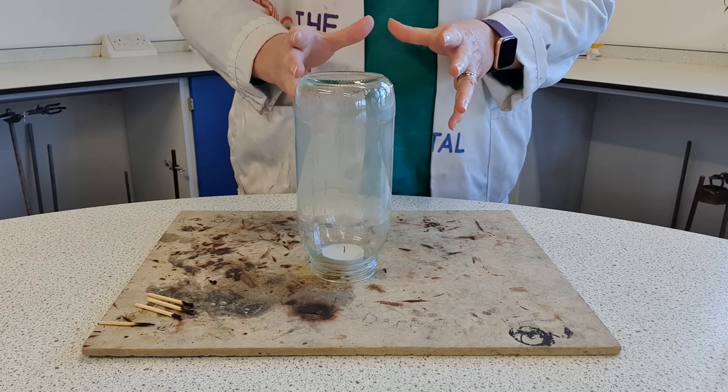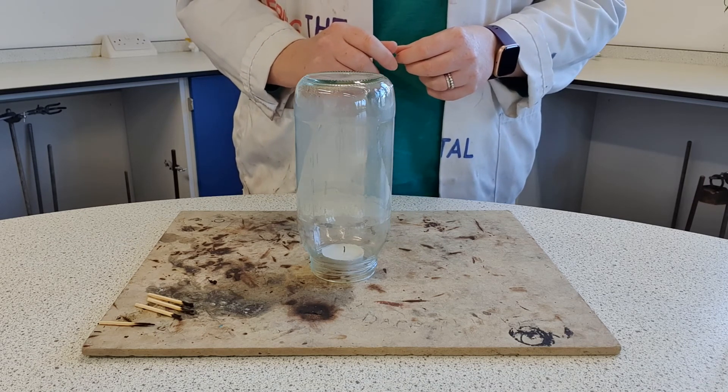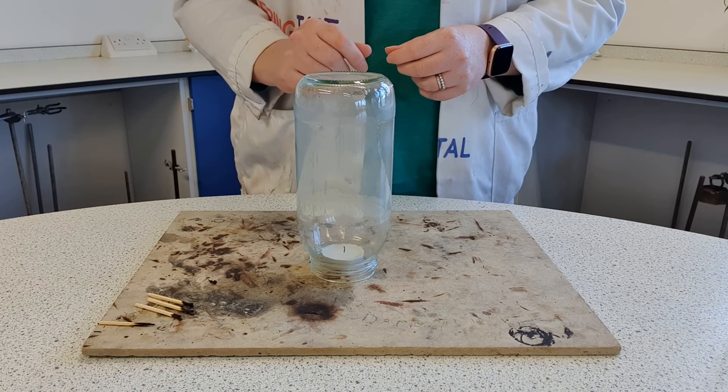More oxygen, more air — lasts a bit longer. Let's see what happens with the really big one, shall we?